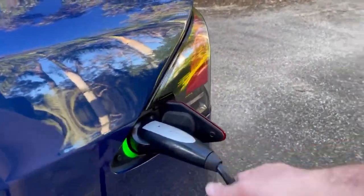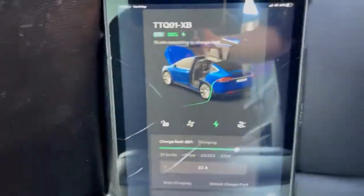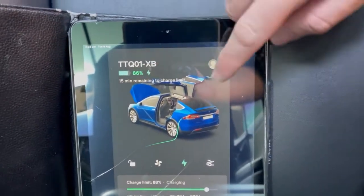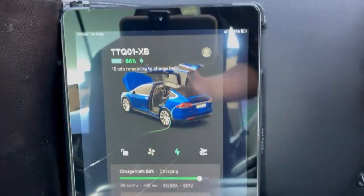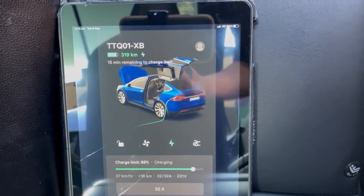You can see we're plugged in currently with the UMC — slightly thinner lead. On the display here we've currently got 86%, 15 minutes to full charge, and you can toggle that on the app between kilometres and percentage.